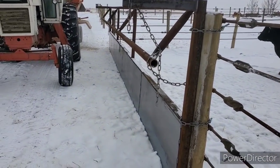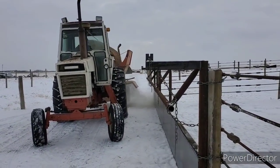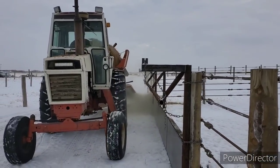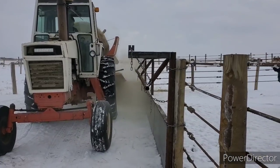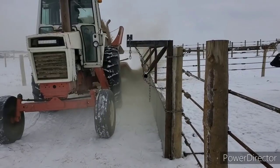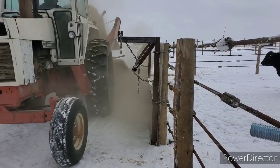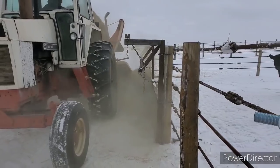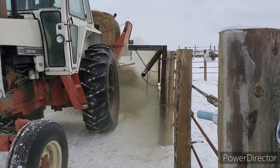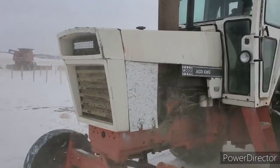There she goes. That's second cut alfalfa with a bit of kosher in it. She's a little dusty. Working good. The 1070's got the winter front on. Nice!